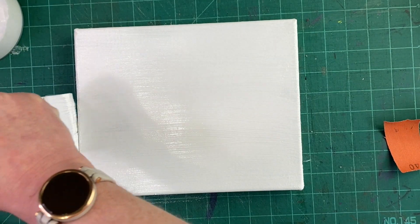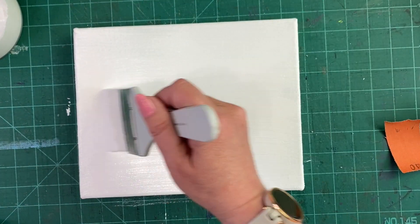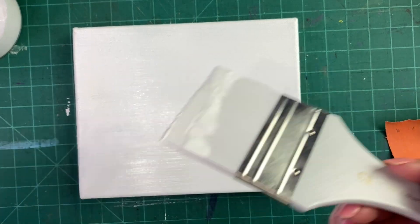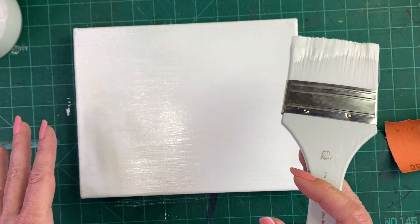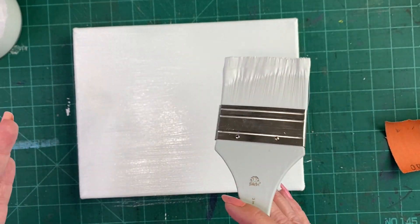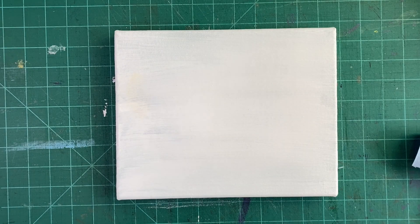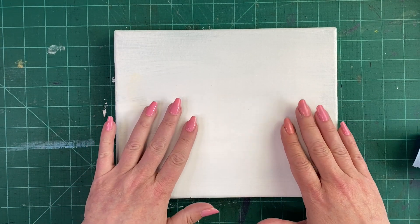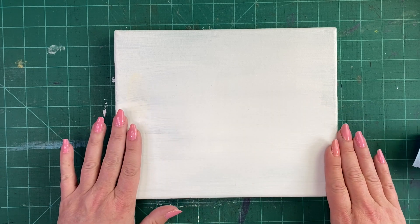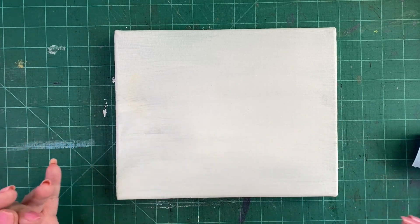It usually takes about half an hour, but I like to leave it for a complete hour before I turn it around and go the other way. So we'll let this dry and then come back and I'll show you how to do the next coat. Okay, this seems dry — the best way to tell if it's dry is, of course, if you don't get paint when you touch it, but if it's still cold to the touch it's probably not completely dry.